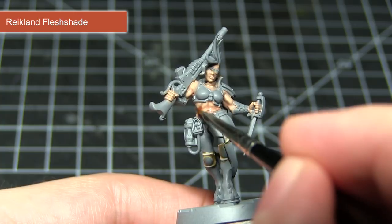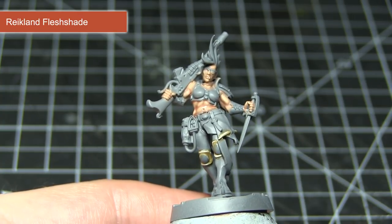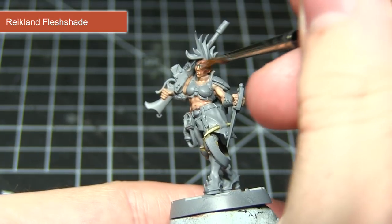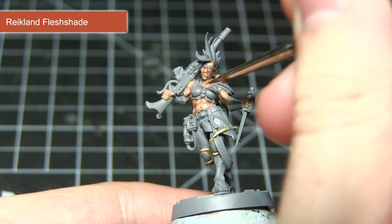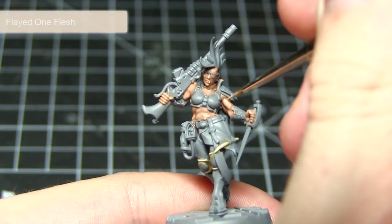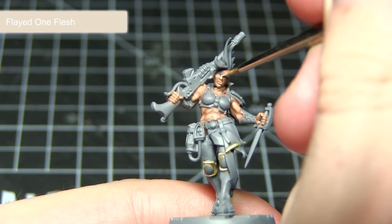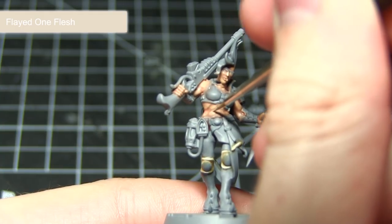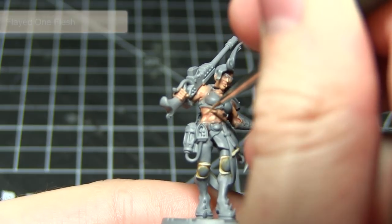After the Kislev Fleshtone layer, the next step is to apply a wash of Reikland Fleshshade. This wash will have a dual effect — it will not only darken down those recesses and help to enhance the shading, but also help to smooth out the transition between the lighter Kislev Flesh and the darker Cadian Fleshtone. The final step in painting the skin areas is to apply an edge highlight of Flayed One Flesh, concentrating on the more defined muscles and facial features such as the nose, the brow, the lips and the cheekbones.